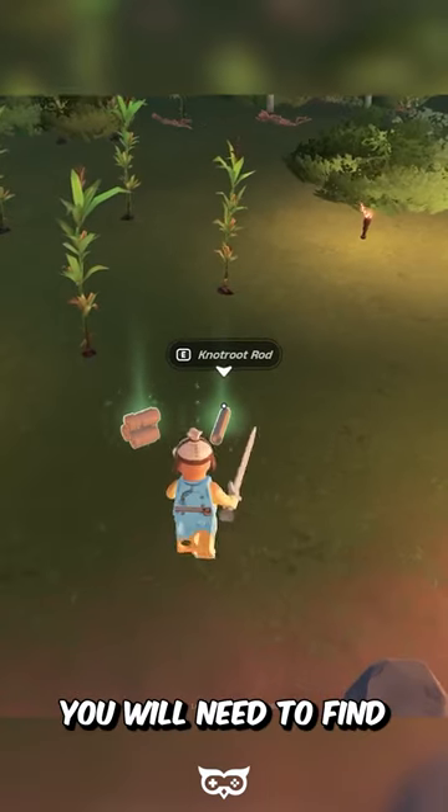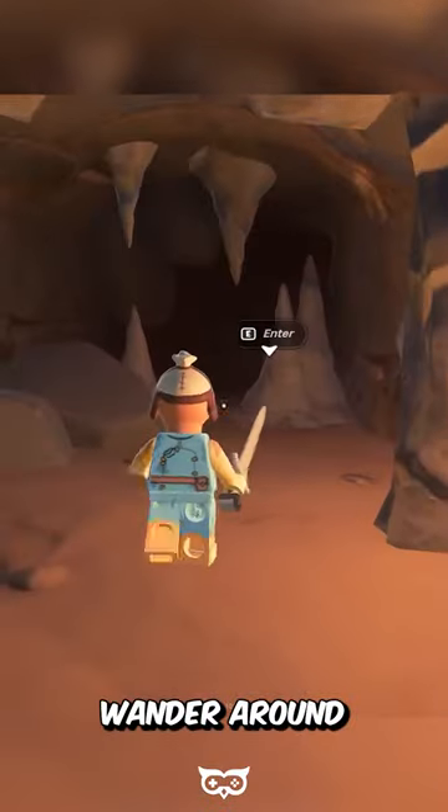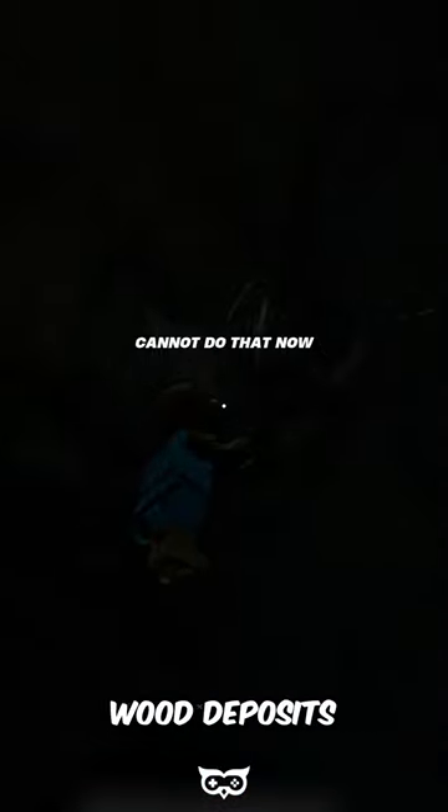To make the knot root rod, you will need to find knot root. Knot root grows in caves, so you'll need to wander around until you find one. Inside the cave, look for mangled roots protruding from the walls and floors. These roots, which are light in color, are knot root wood deposits.